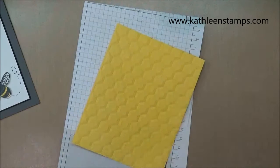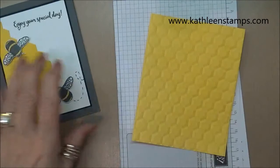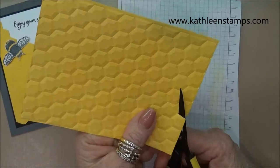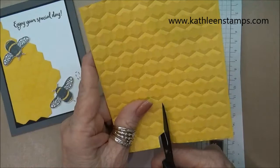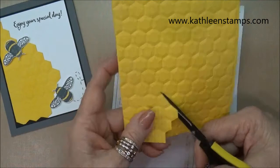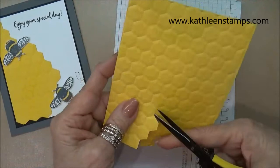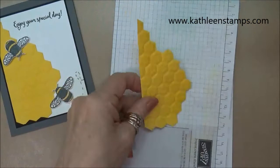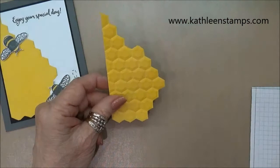Now I'm going to cut it out randomly — there's no rhyme or reason for how I chose to cut it. I just started cutting, going up and following the lines on the embossing, over and around, just doing cuts as I go. You can make this as random as you want or give it a pattern — it isn't really going to matter. Every one might turn out a little bit different and whatever you do with it is going to be fine. Continue cutting until you have your piece and then we'll adhere it to our cardstock.